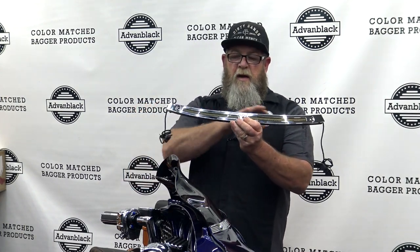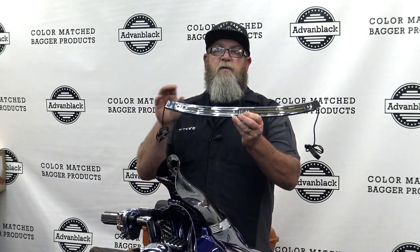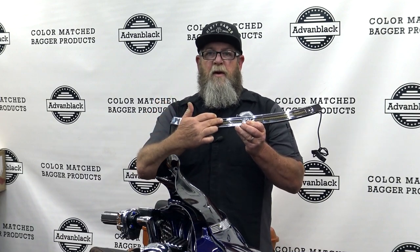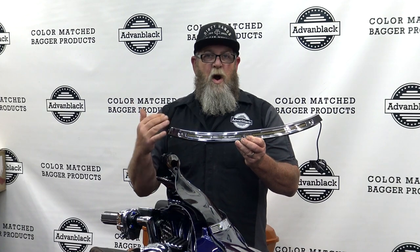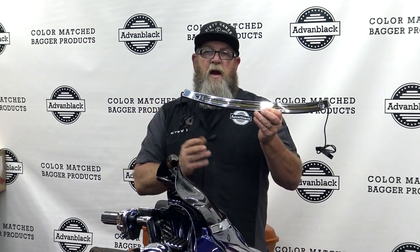I want to start by showing you the LED trim that goes across the bottom of your windshield here. This is the chrome version — of course, you can get it in black as well. On the front side, we've got a tough polycarbonate lens right here. It's going to resist any cracking or scratching from rocks that may hit the front of your bike. On the sides, you've got plenty of wire to go down to your blinkers.